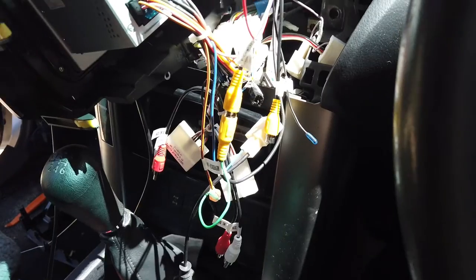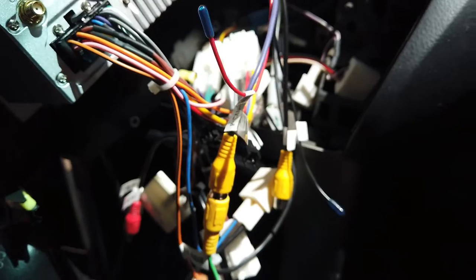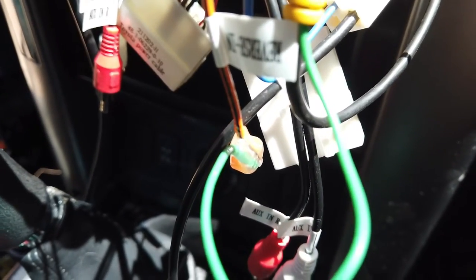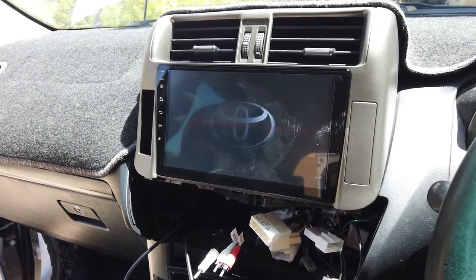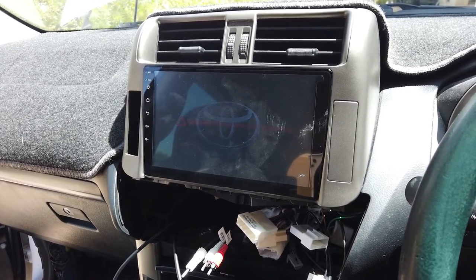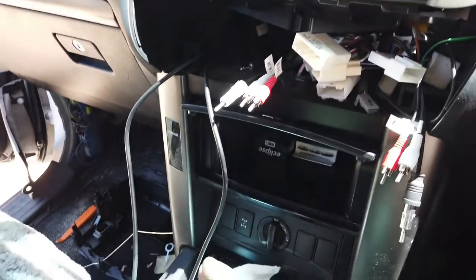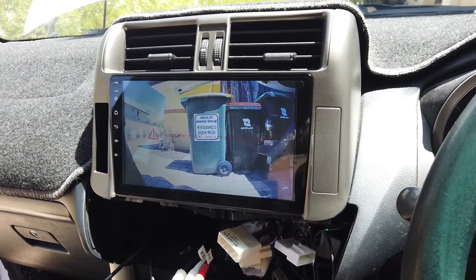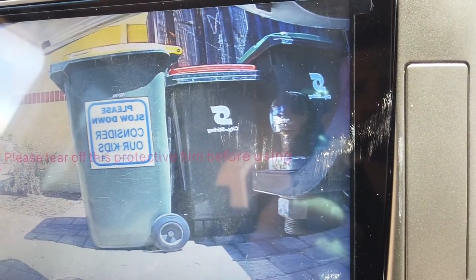Once you've done the reverse camera, check that it's all working before putting everything back together. We have our main black harness in, the gray six-pin reverse camera harness plugged in - the purple cable goes to the RCA from the reverse camera, and the green cable is hooked to the reverse-in wire. Power up the unit and put it in reverse. Make sure your connections are solid and the reverse camera is working before going to the next step. We've gone into reverse and the camera is showing - we have a good view of the tow ball.